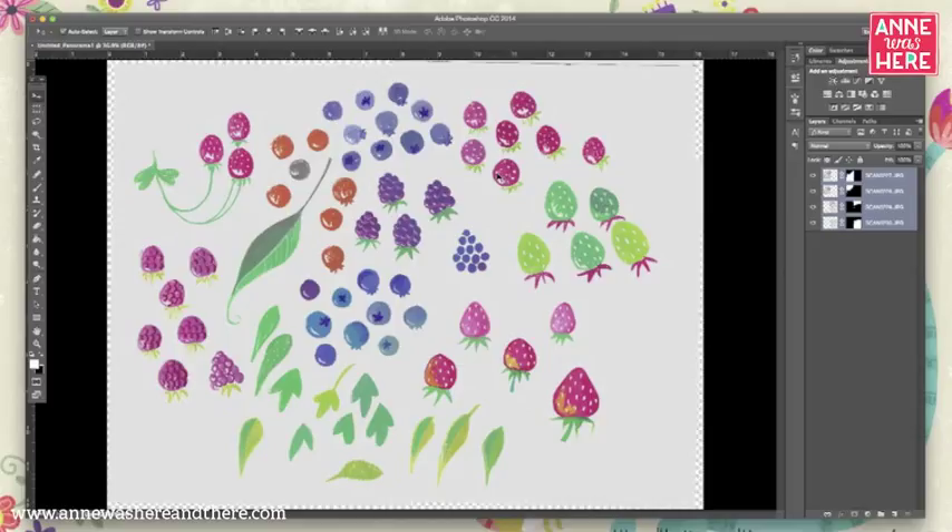Photoshop has stitched my four separate images together perfectly — it's seamless, you can't even tell where the stitching happened. The only way you can tell is over here in the layers panel, where it keeps them in separate layers and you can see it has masked out the duplicate areas on each separate scan.